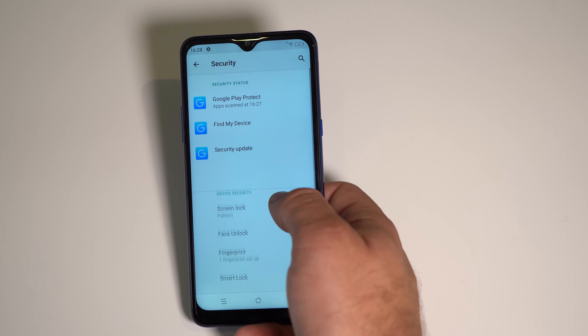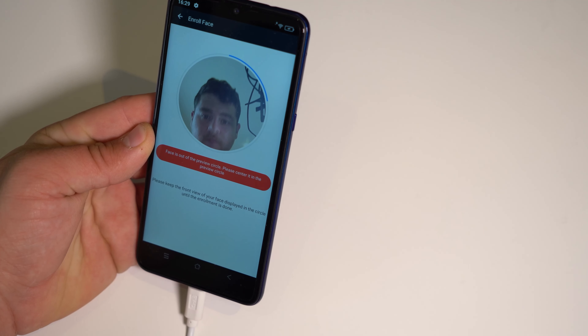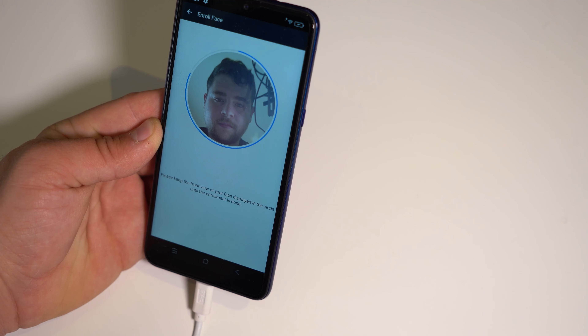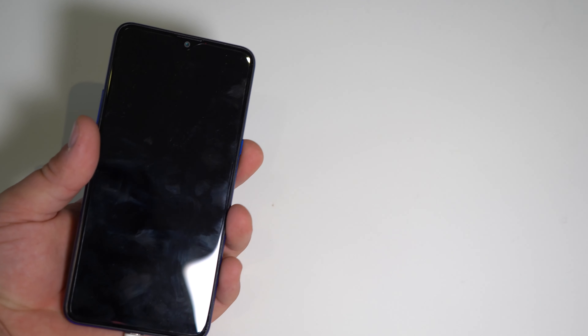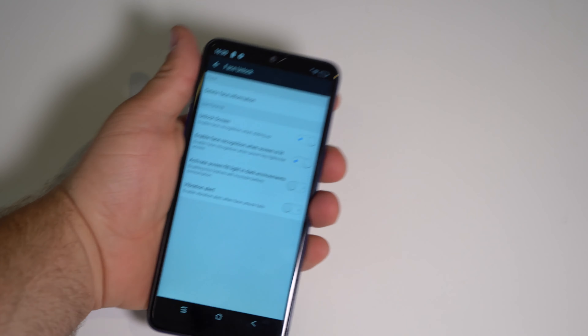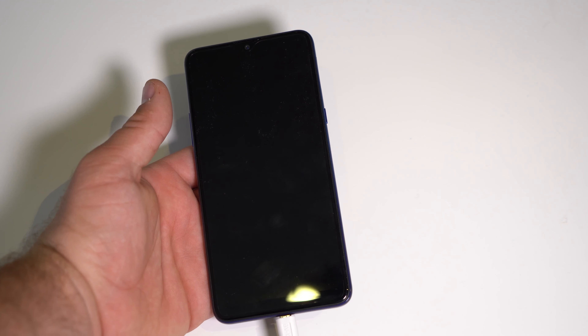We have face unlock, so let's set that up. Okay it's working — there you go. Now does it work? It's stuck on this animation again. That was very slow. I'm gonna try it close up to see if there's a difference — nope, the exact same speed. Face unlock is pretty slow. There's also a glitch where I lock the phone and a charging animation appears — I don't know what's up with that.